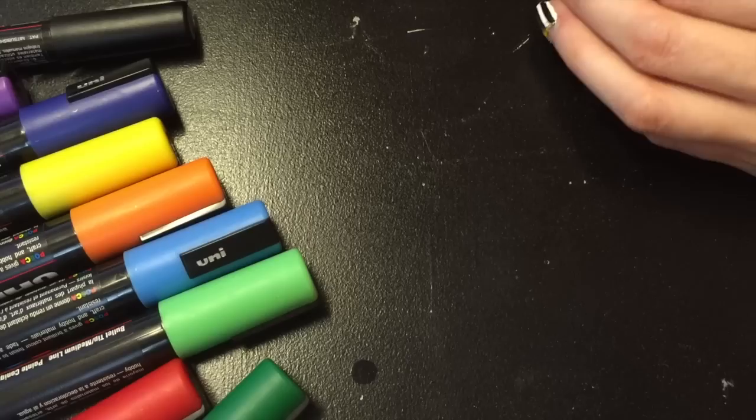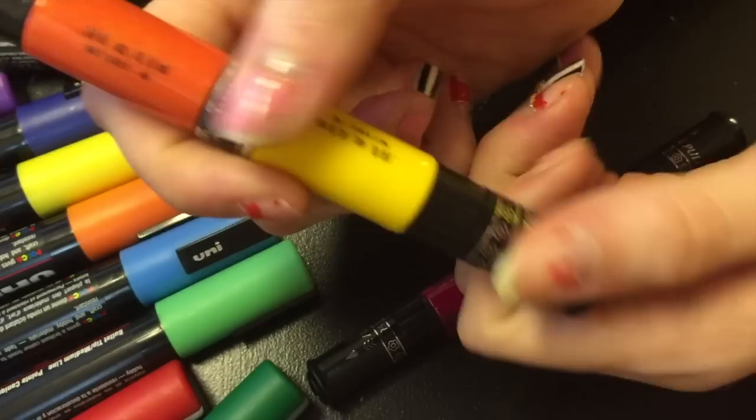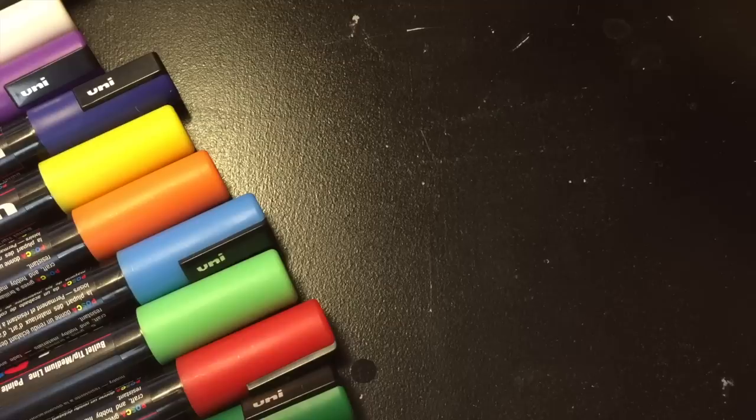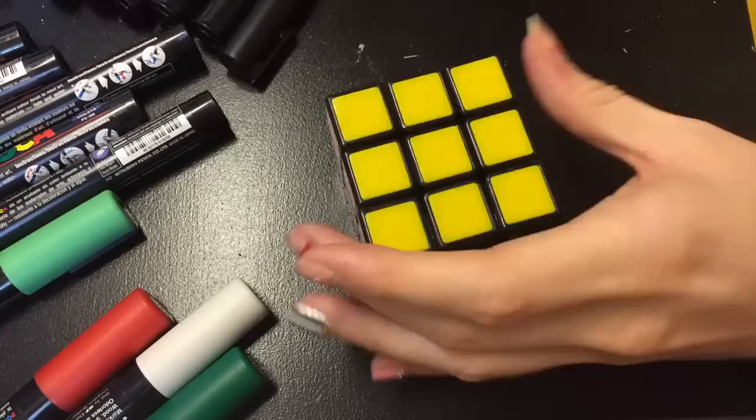The next thing I used was actually nail polish — these squeeze nail polish pens, just for easy application for actual drawing of the pictures. So you can use either paint or nail polish. I actually found that the nail polish worked really, really well. I also used it as a top coat in both matte and shiny. But you can take your pick: all paint, all nail polish, or a combo of both like me.